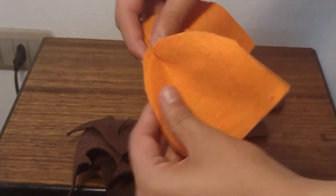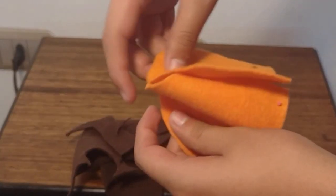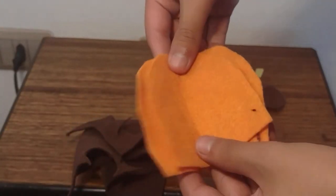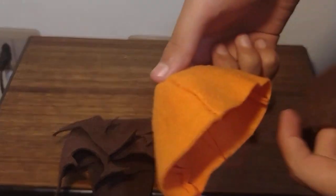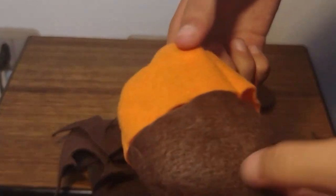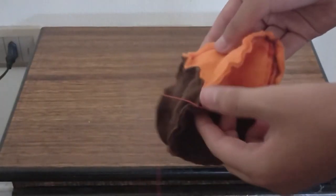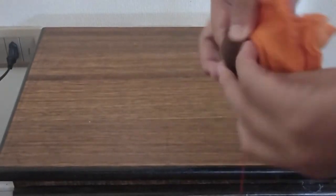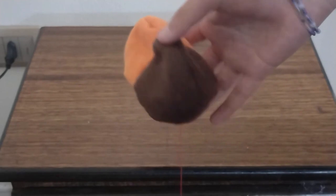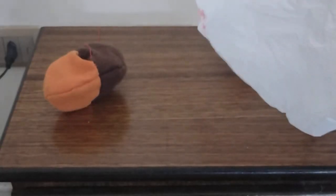We'll do the same thing but with the other trio of pieces. Remember that I'll sew more triangularly because my body pieces were wrong. If we turn it inside out, it should be the same as the front part. When we sew them together, make sure to align them with each other, and remember to leave a hole on the bottom. Here it is — let's turn it inside out. The shape came out great, let's stuff it.